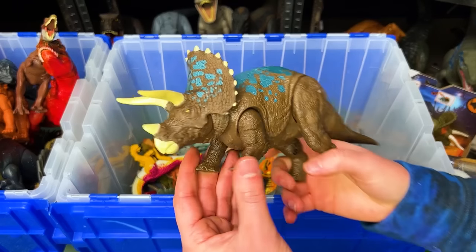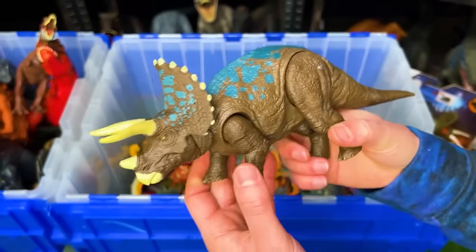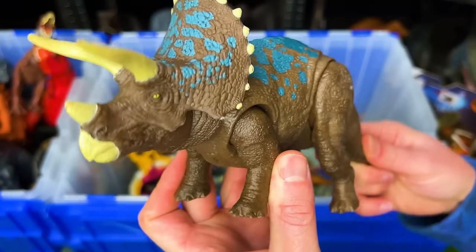This is a Triceratops figure in the brown, blue, and dark blue coloring. On this figure you can move the tail to move the head around.